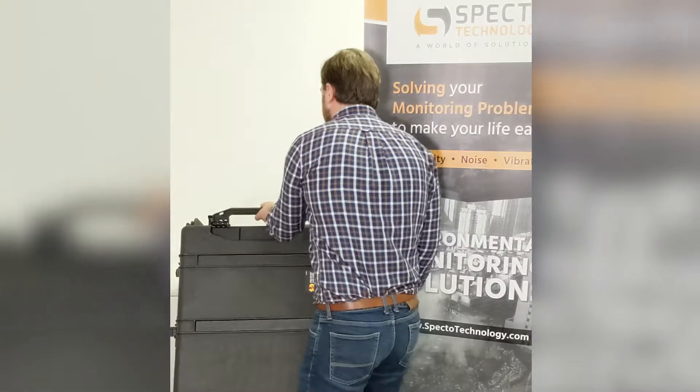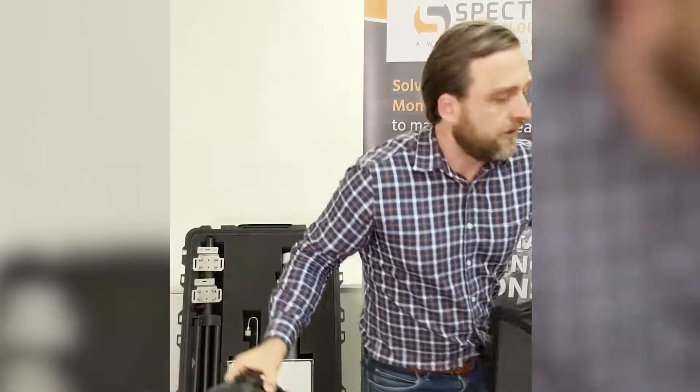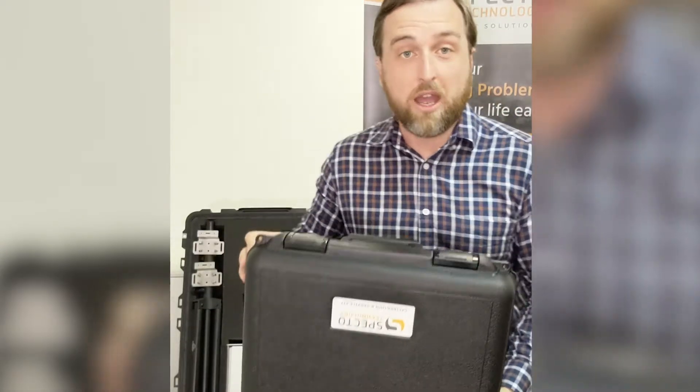Open the case and you'll see your service kit inside. This has your power cables.